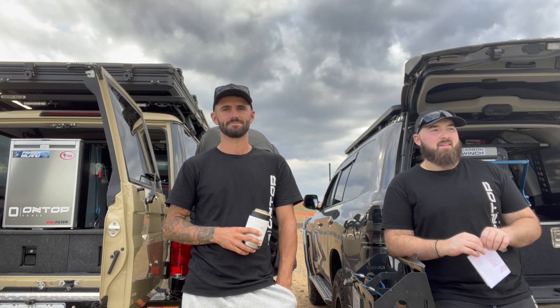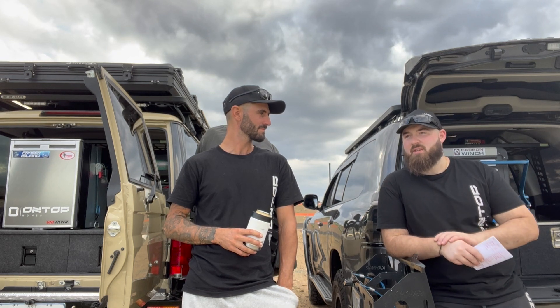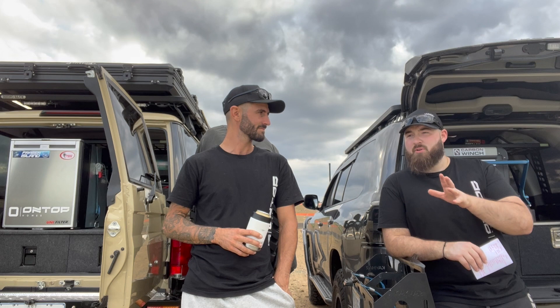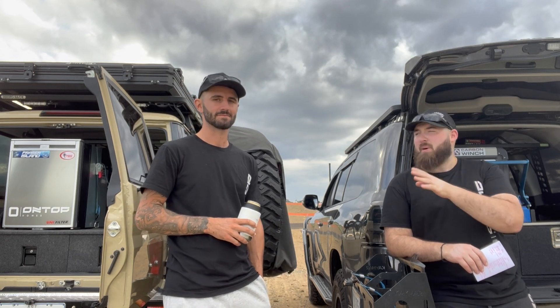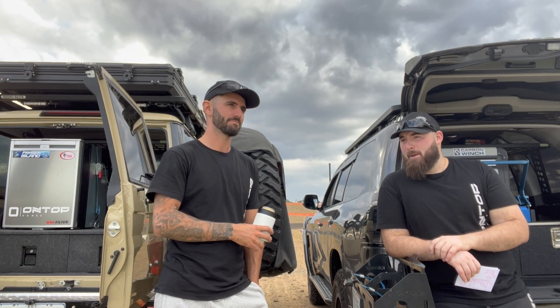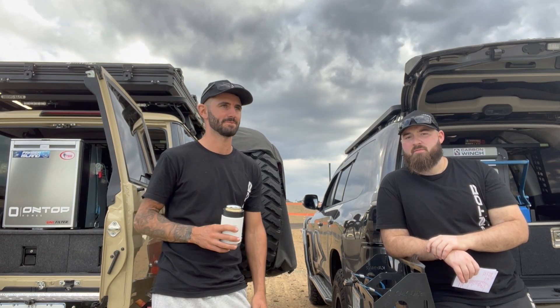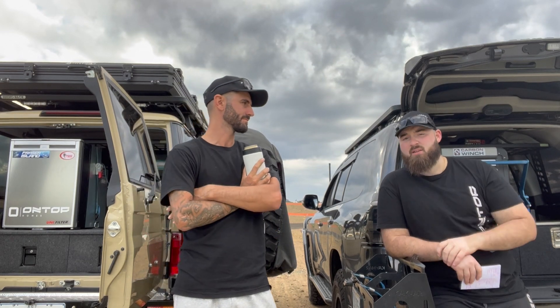It comes down to personal preference and what's going to work with your setup. Every individual person and the type of touring and camping they do will dictate where they put their money. I'm very happy with an upright, he's very happy with the chest. If I could have both, I probably would. Money is a big point for a lot of people — you're looking at 2,500 versus 1,500 dollars.